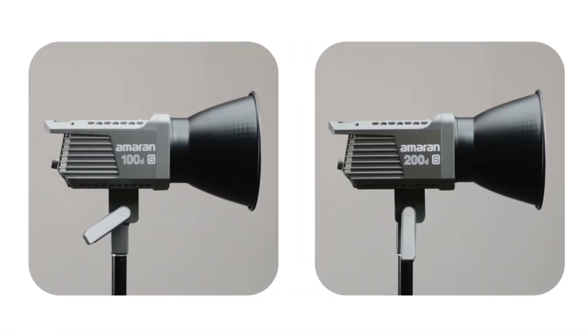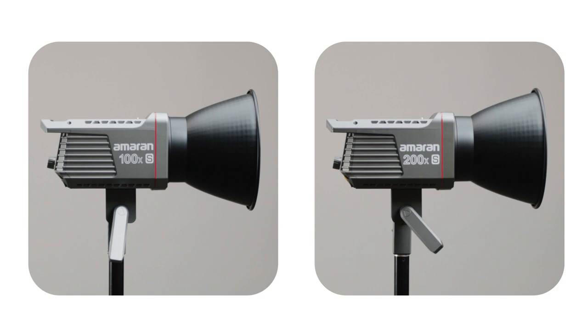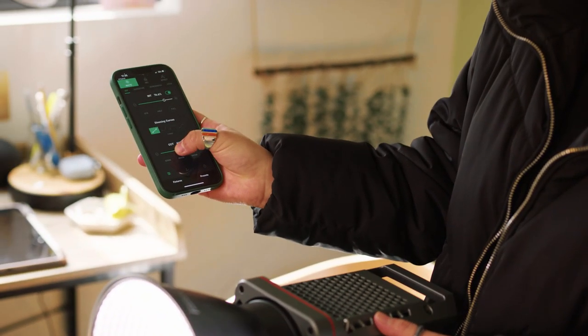This four-light series includes the 100DS and 200DS, which are both daylight balanced and come in 100-watt and 200-watt options. The series also includes the 100XS and 200XS, which are also 100-watt and 200-watt options with the added feature of bi-color control, allowing you to adjust the color temperature from warm to cool.